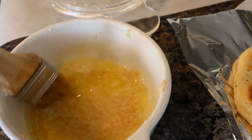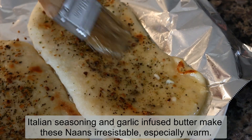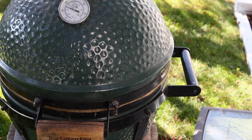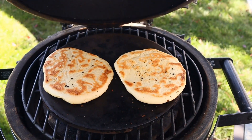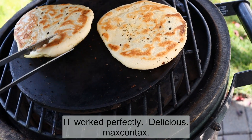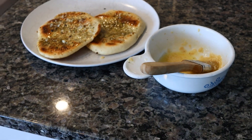Now we just put a little bit of garlic butter on there. Most of these naan breads were cooked at 350. Let's take a look at the last two and see what we got. It doesn't look too bad. Let's try side B — oh yeah, they're very nice. Thanks for watching.